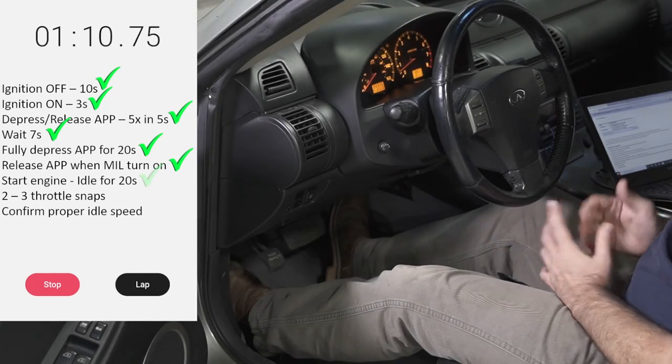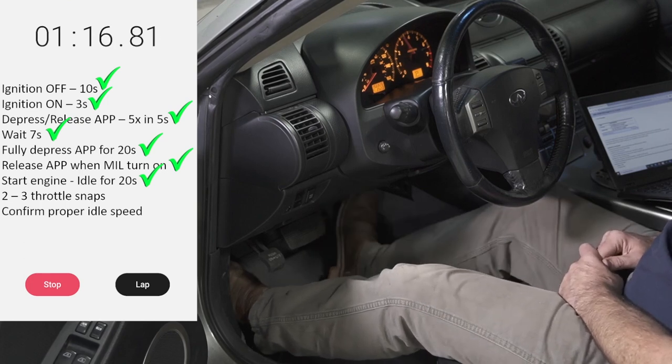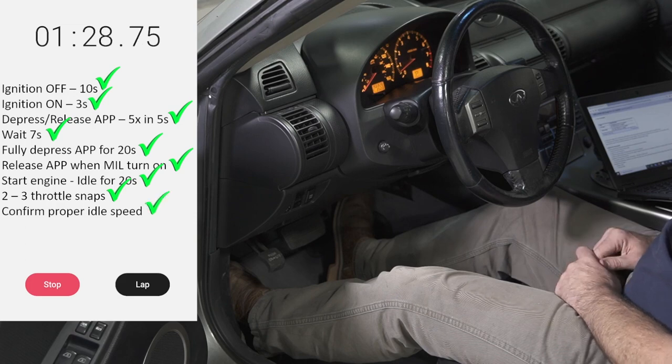Once the light turns on, release the pedal, start the engine, and let it run. After about 20 seconds of idle, rev the engine up a few times and make sure that the idle returns back to normal. The idle relearn is now complete.